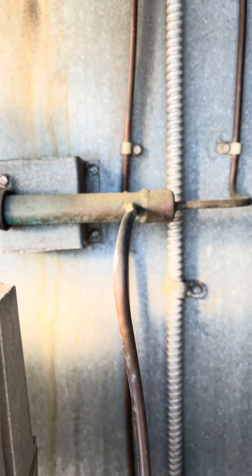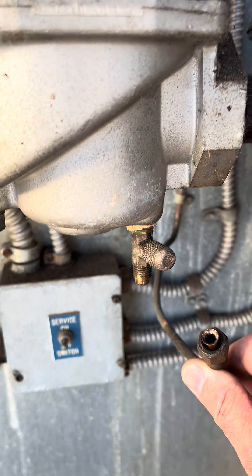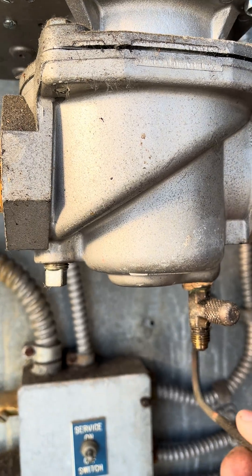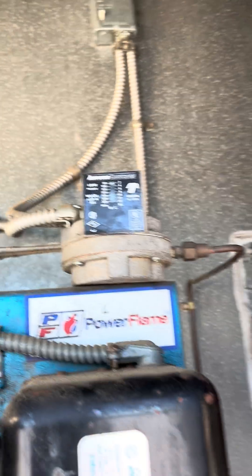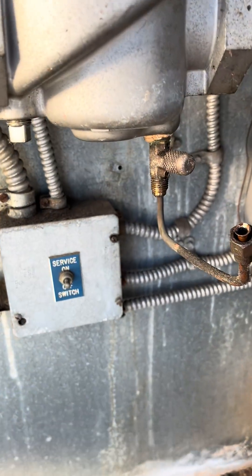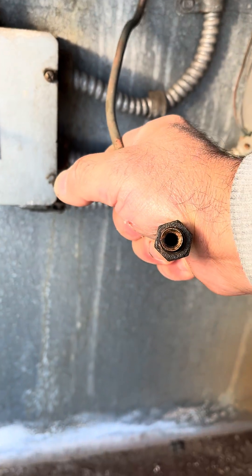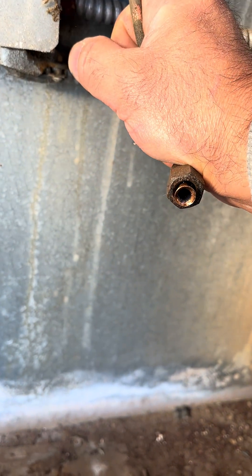Comes over to here, and then this copper tube comes off the bottom of the gas valve here, goes up to the bottom of the Antune switch. But the Antune switch is open because it's not reading pressure. And I know I shouldn't be bending this copper pipe.